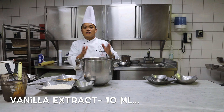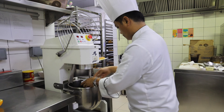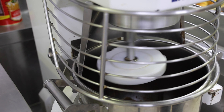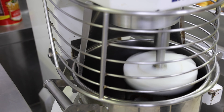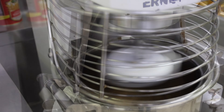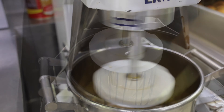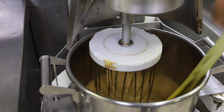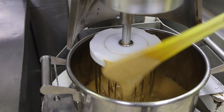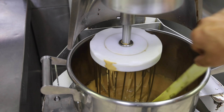Alright, so what we're going to do is make it fluffy. As you can see guys, the eggs and sugar are fluffy already. So we're going to add our second batch of ingredients, which is our melted chocolate with butter.